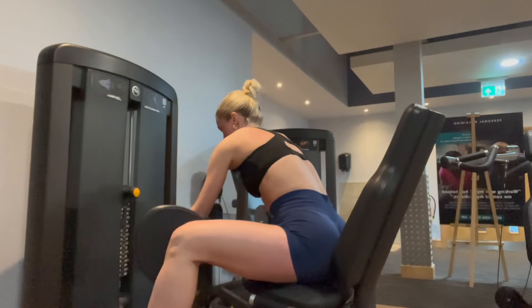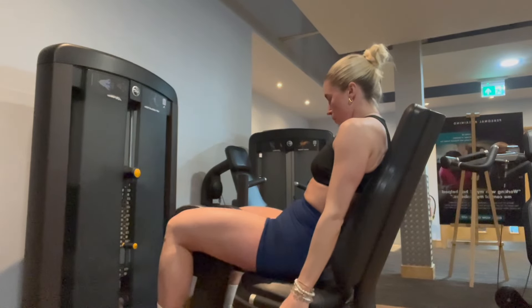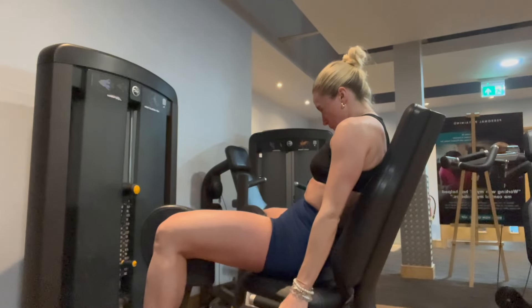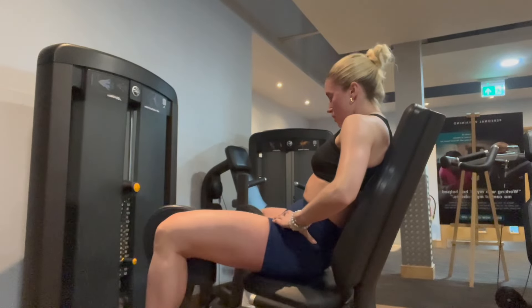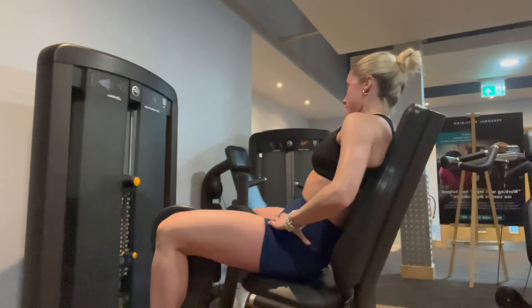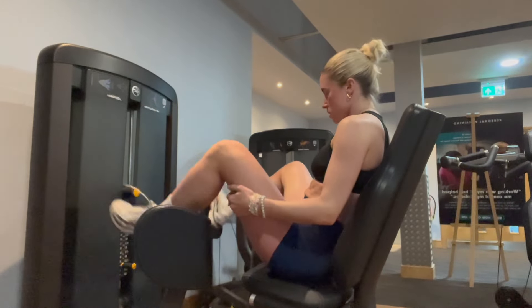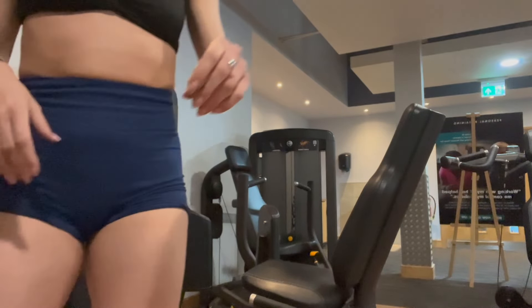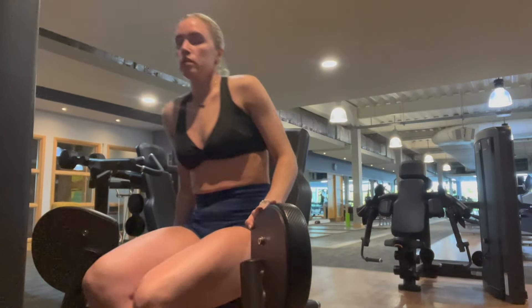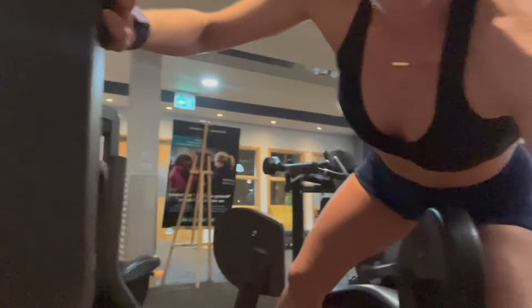Next is seated adduction. The adduction and abduction are important muscle groups to work — obviously working the inner thighs, whose main functions include providing stability during daily activities and supporting explosive movements. I used to hate doing this machine to be honest, but it is very beneficial. Again doing four sets of 12 to 15 reps, and on my last rep really squeezing and holding.